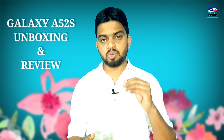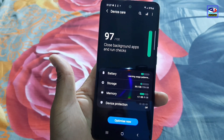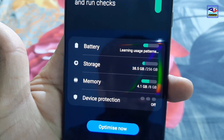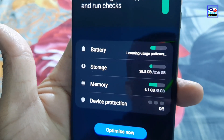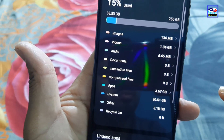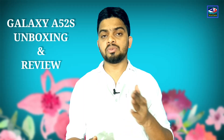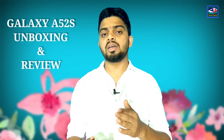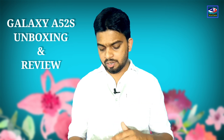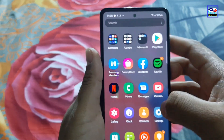For storage, this phone is available in 256GB. It also has a 64GB variant. It has 6GB RAM and 8GB RAM options. In this case, there is 24GB of usable storage with 38GB used by pre-installed applications.